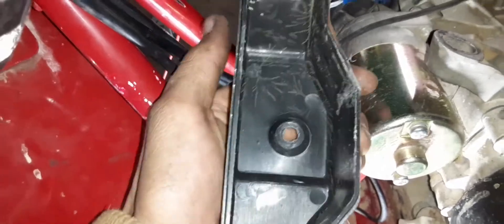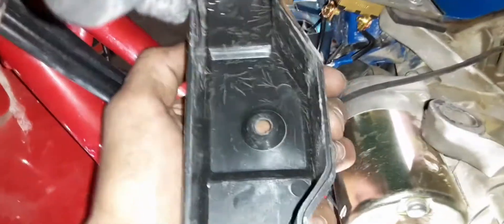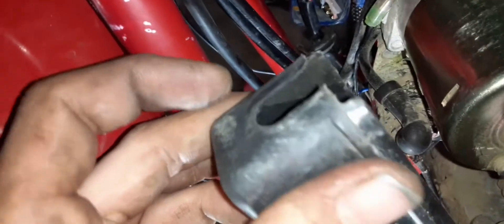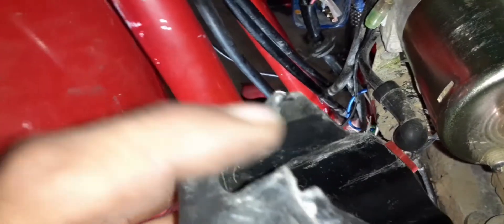Now that I've got the key switch assembly working right, I'm going to put this back cover on. This little piece is a bit tricky — you've got this little rubber piece down here that you slide right in here to stop water from getting inside. Then there's a little screw that you thread in to tighten it on.